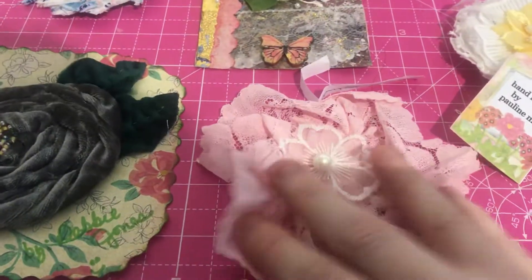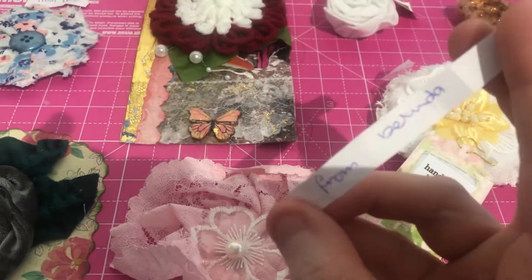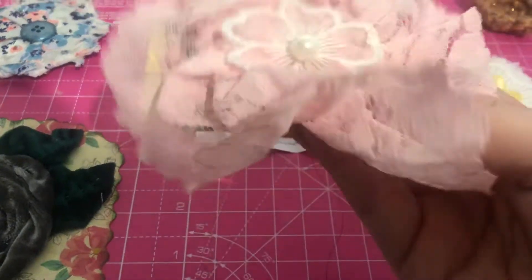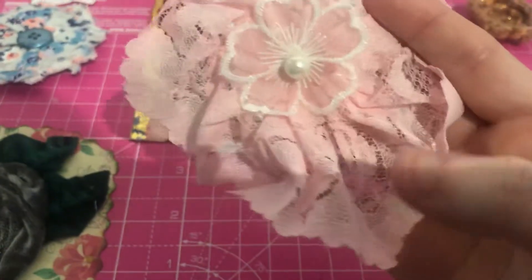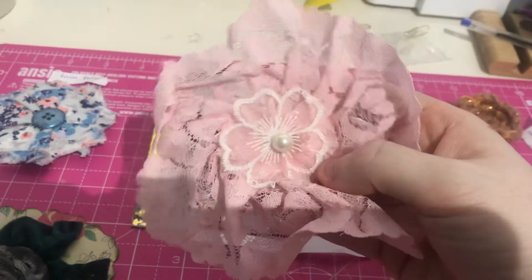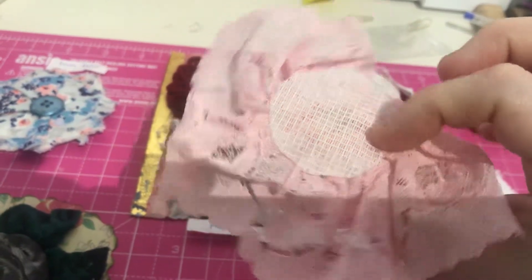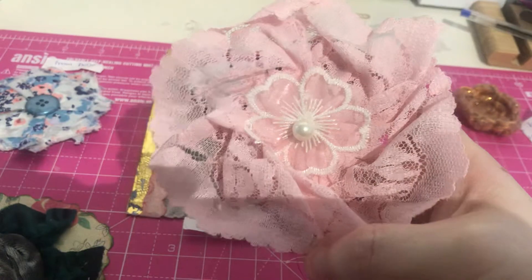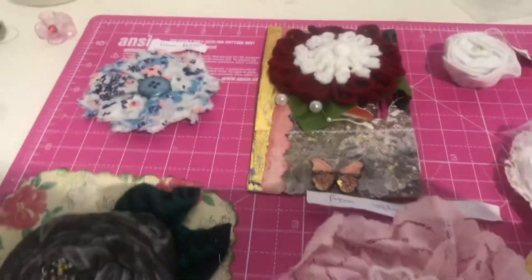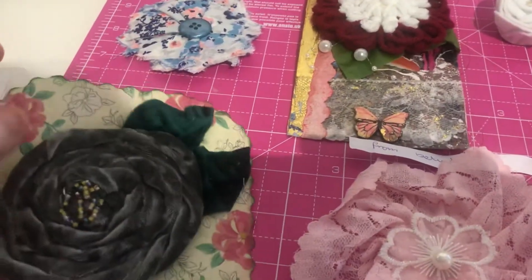I've got a pink one down here made by Belinda, which is Belinda Coombs. Look at this — it's just so dainty, such a fragile one. It's got the applique in the middle and a little pearl on the front. It's all gathered in and ruffled — absolutely gorgeous. Everyone really just joined in, had loads and loads of fun, and did something different.